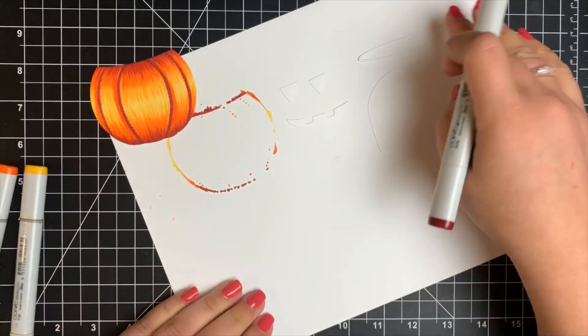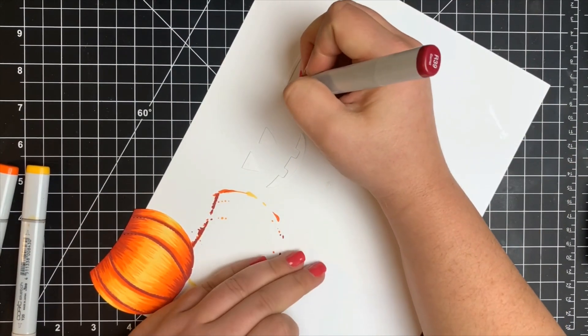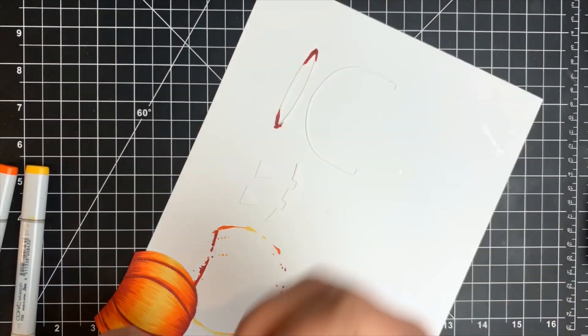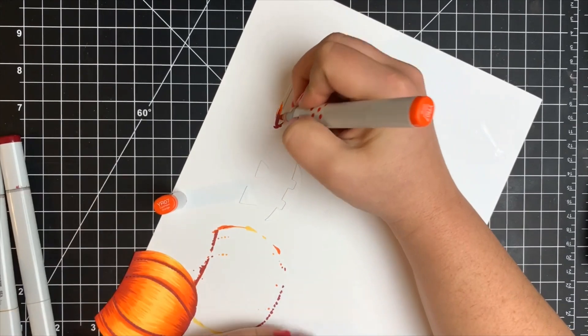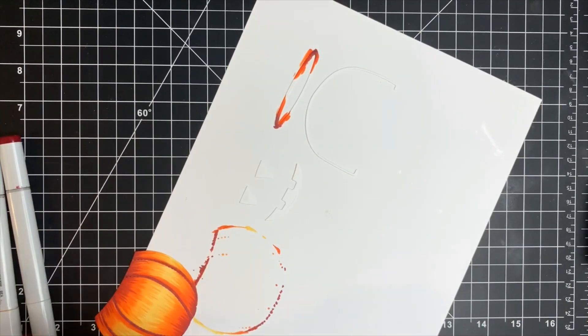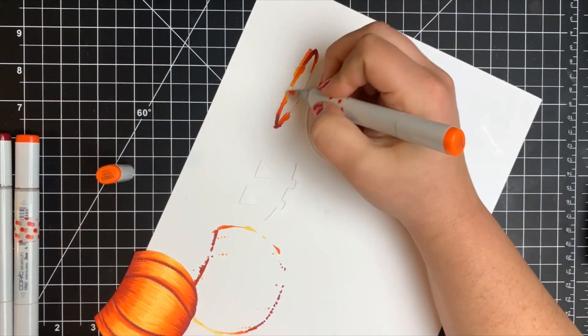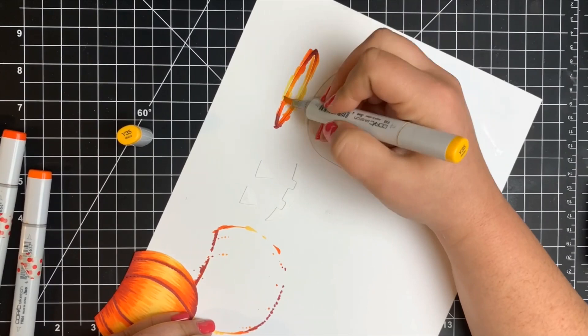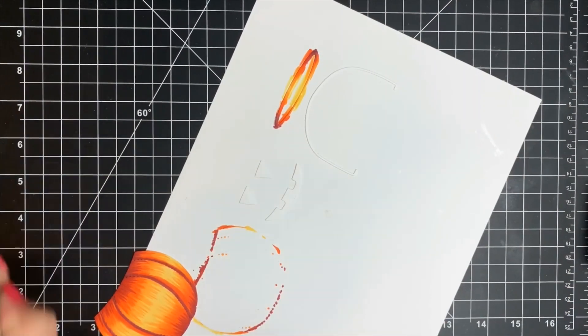I'm going to use this same color combination for the little opening of the bucket. I shaded both the top and the bottom, though you won't see the bottom once everything is put together. I'm concentrating the shading on either side with the highlight right in the center where that opening would be widest.